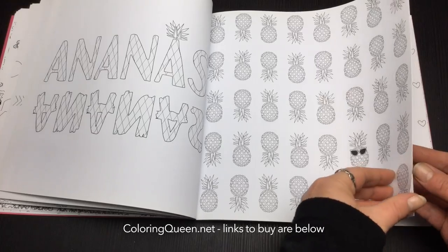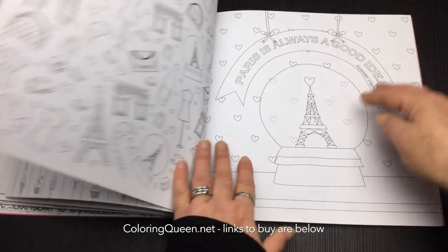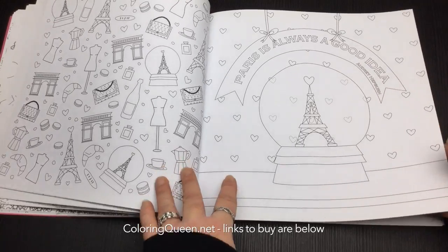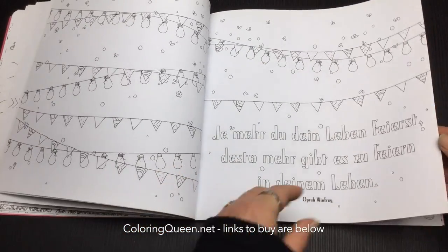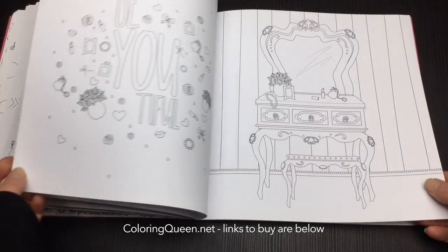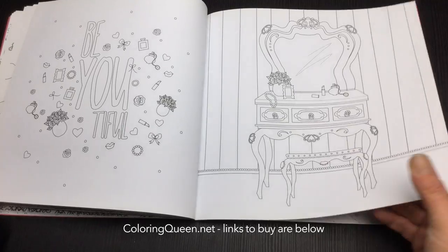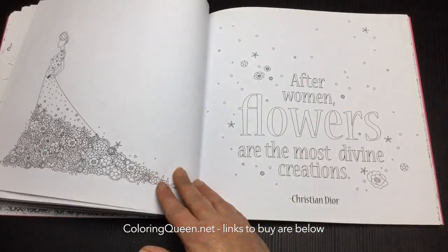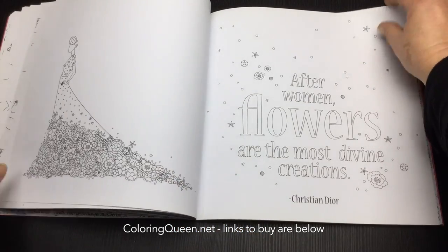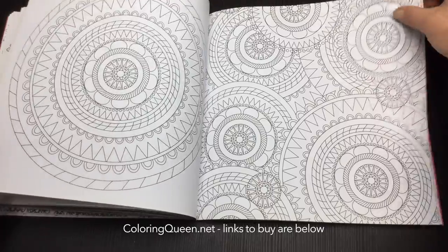Look at the pineapple patterns here and some cute simple illustrations. We'll look at Paris and party lights as well. There's a nice selection of different types of images — some are more detailed, some quite simple.